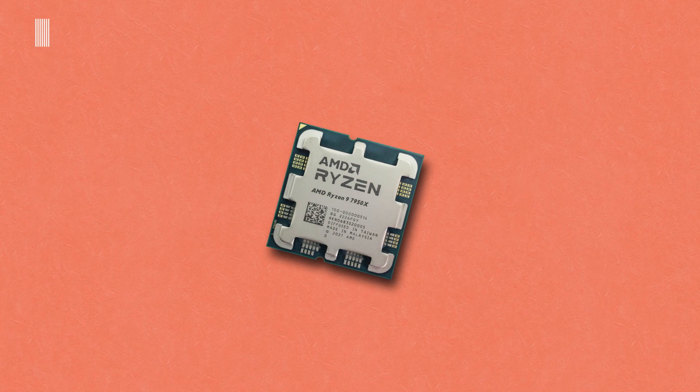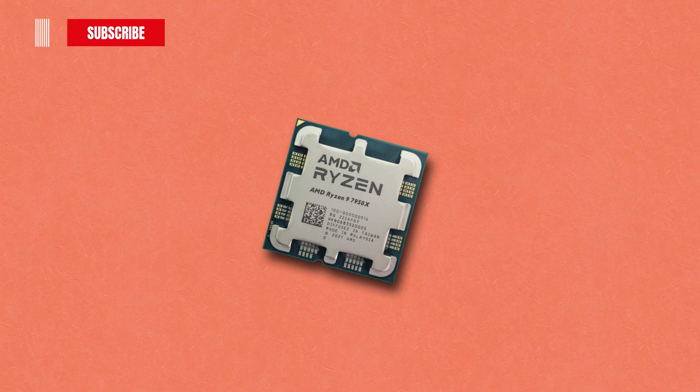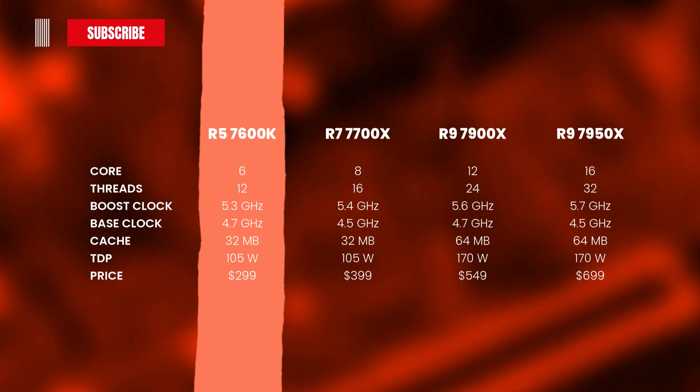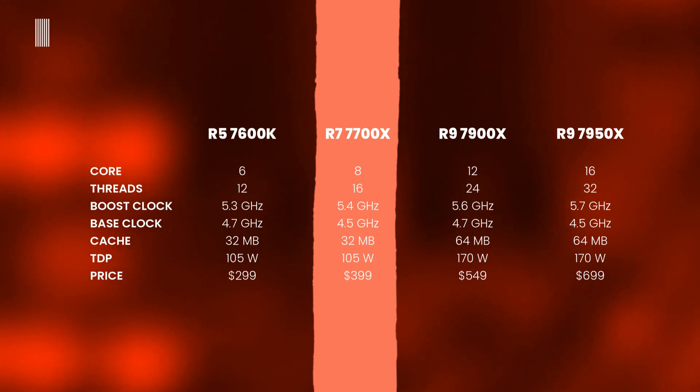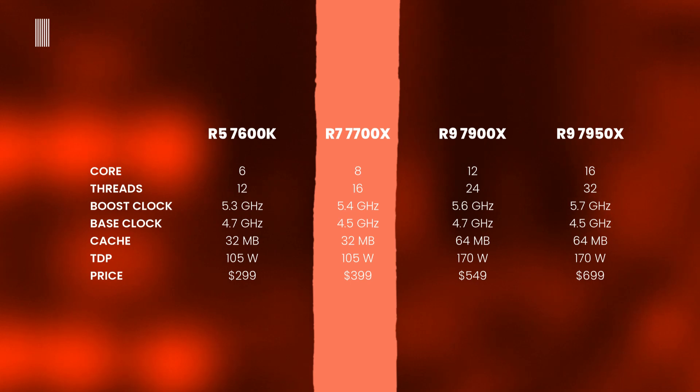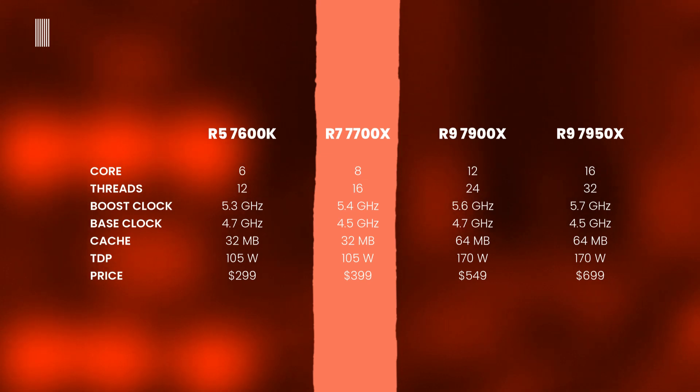In terms of specs, they are a little bit different from each other. The Ryzen 5 7600X has 6 cores and 12 threads, 5.3 GHz boost clock, 4.7 GHz base clock, 32 MB of cache, and a TDP of 105W. The Ryzen 7 7700X has 8 cores and 16 threads, 5.4 GHz boost clock, 4.5 GHz base clock, and 32 MB of cache.